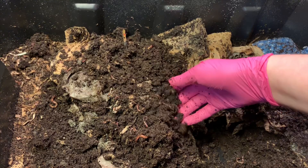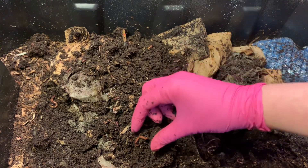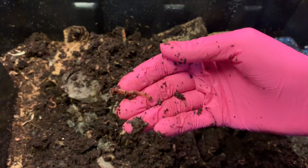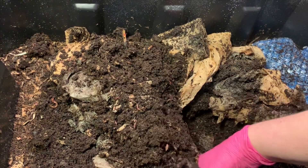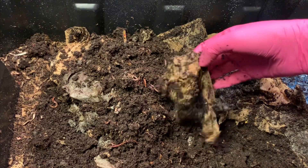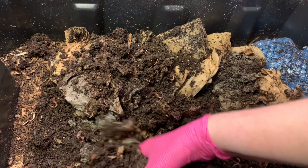I do see some red wigglers in here. I always like to tell you guys — this faster-moving guy is a blue worm for sure, but this slower-moving, kind of fatter guy is probably a red wiggler. Blues and reds often live in harmony together, so it's not really a problem either way.